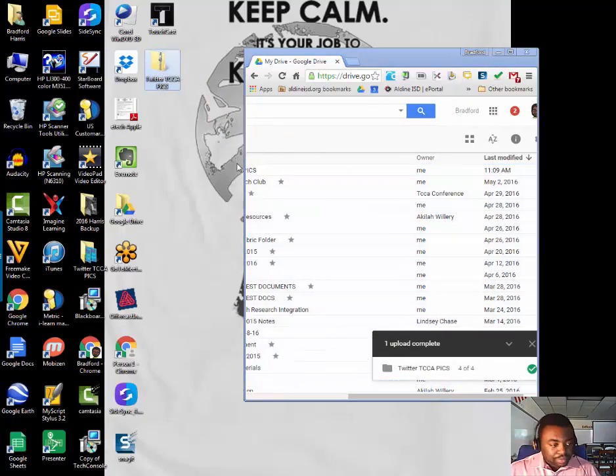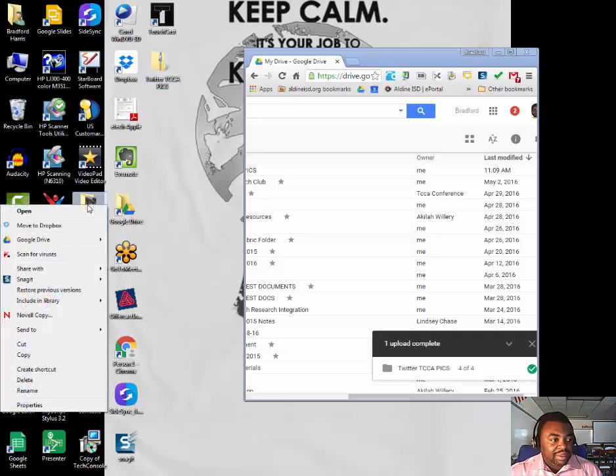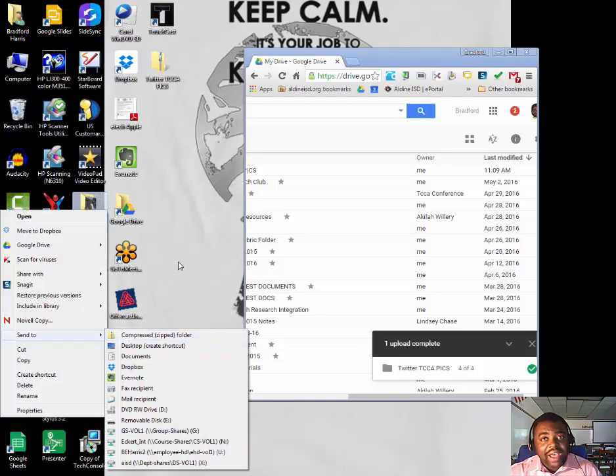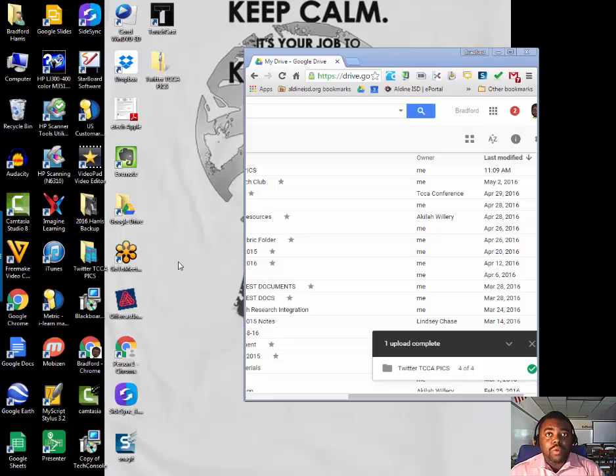Now if you have that big huge backup file, it may take a while, so I recommend you come in the morning and get started — have it running in the background because it may take a little while. What I would do with that big backup file is hover over it, right-click, go to Send To, and compress it. You may have some files in there that can't be compressed, so go back and check just to make sure, and then move that over.